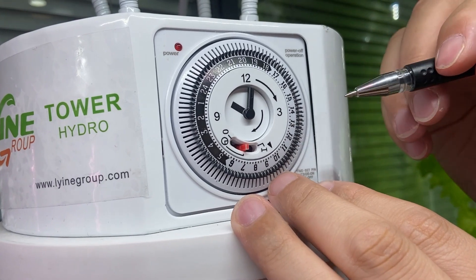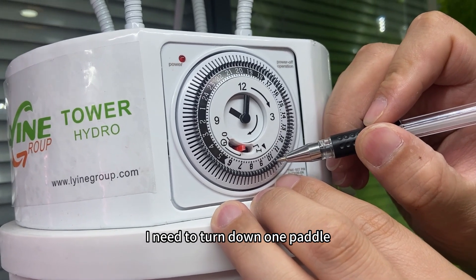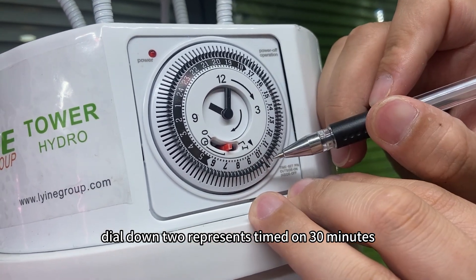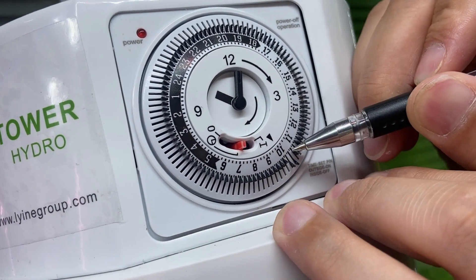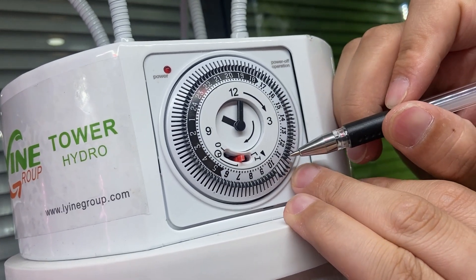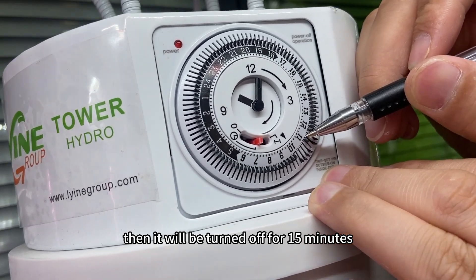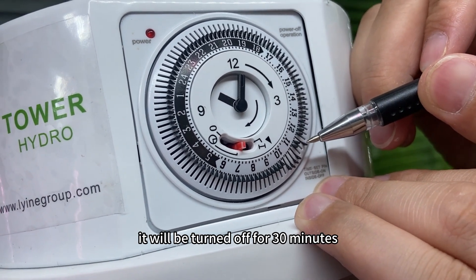After the adjustment, if I want the timer to start working at 10:15, I need to dial down one pedal — one pedal means the timer will be turned on for 15 minutes. Dialing down two represents 30 minutes on, and so on; four pedals represents one hour. Similarly, if I don't dial down a pedal in a segment, it will be turned off for that 15-minute interval, and so on.